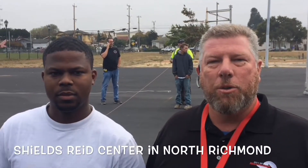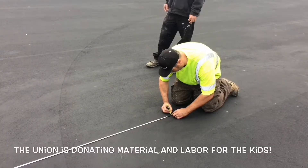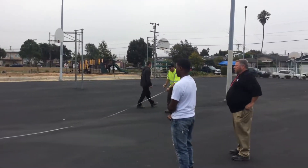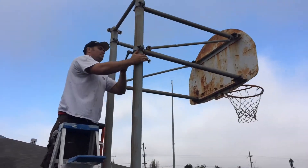Hi, I'm Troy Porter with the Shields-Reed Community Center, Recreation Supervisor. We're out here with Union 342 and DC Painters Union. They're out here getting ready to paint our courts here at the Shields-Reed Community Center. We're snapping the lines for a soccer field, and we're really excited. The kids are going to be excited to have brand new courts here in North Richmond.